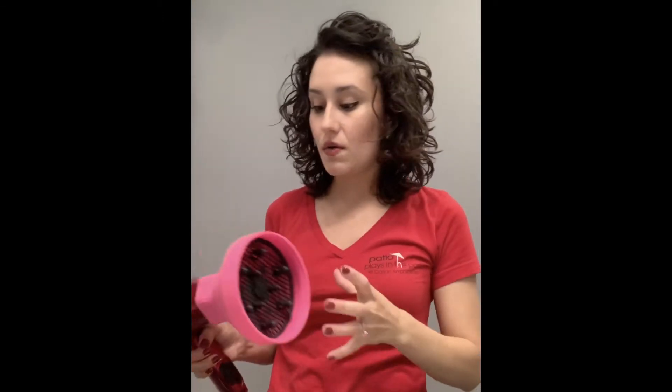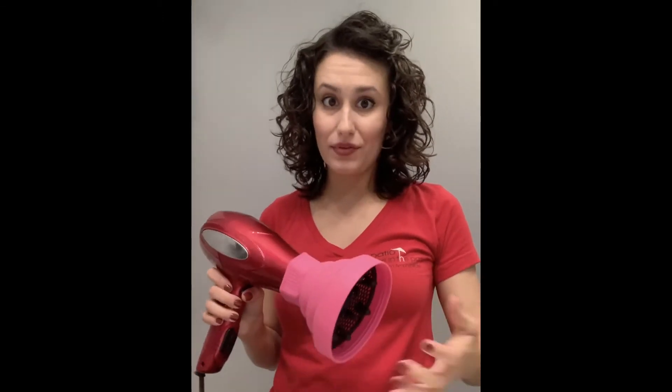The mousse is in, I've formed my curl clumps, done a tiny bit of combing while it's wet. Then this diffuser — it's rubbery and it kind of goes up onto the curls while it's drying. I feel that it really helps the curl formations. This is actually a travel diffuser but I like it more than the one that came with my hair dryer, which is hard plastic.